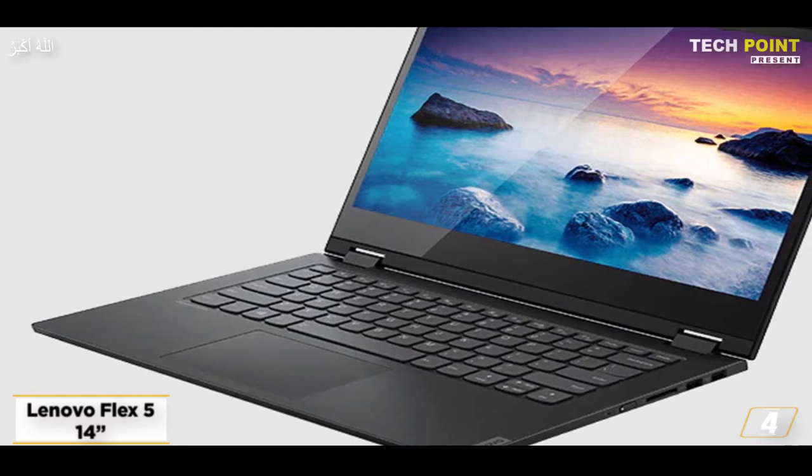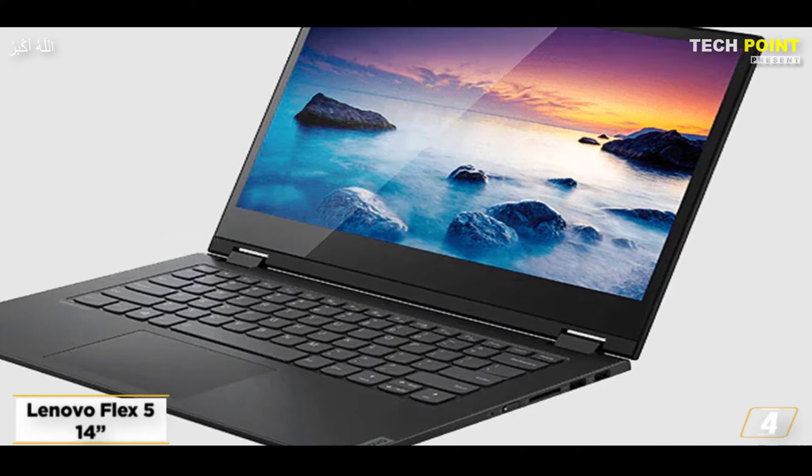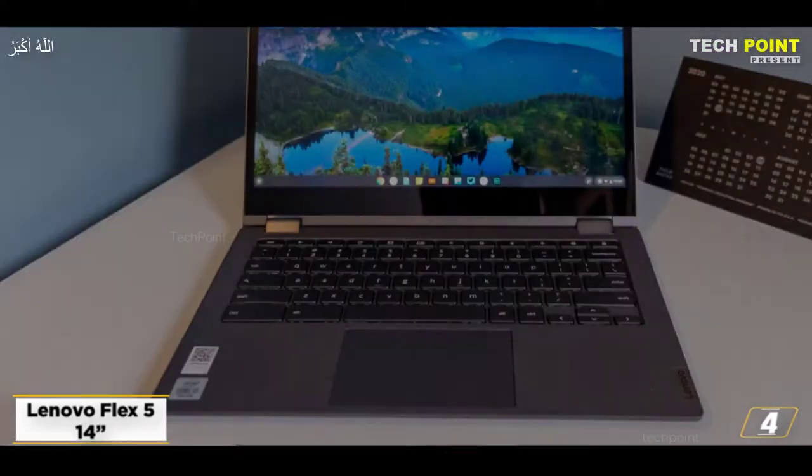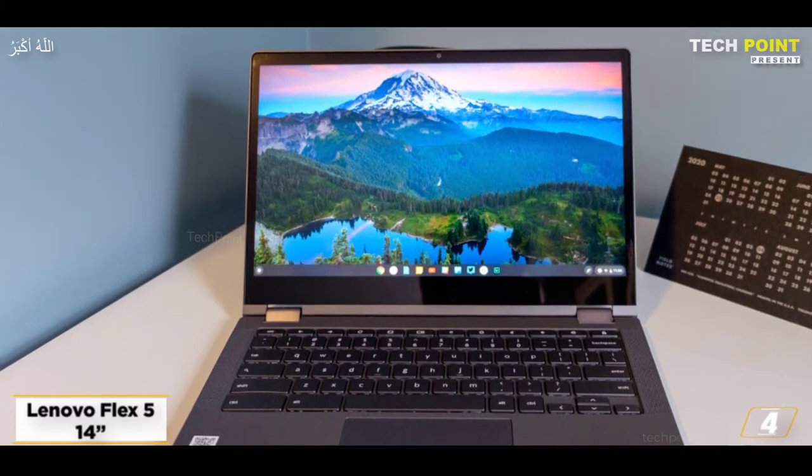Additionally, the product will provide a battery life of 19 hours and allow you to charge the device to 80% in just one hour. The 2-in-1 touchscreen can be used to your needs thanks to the 360-degree hinge.